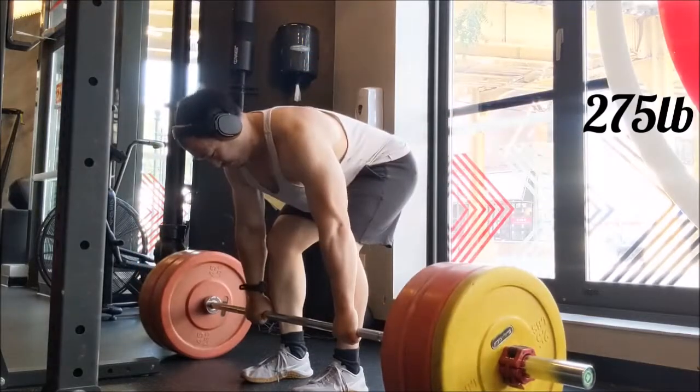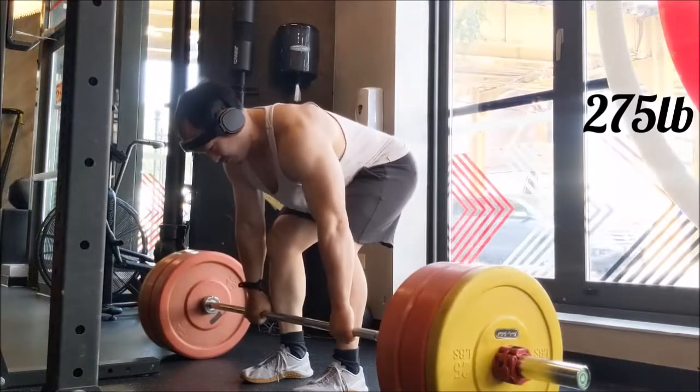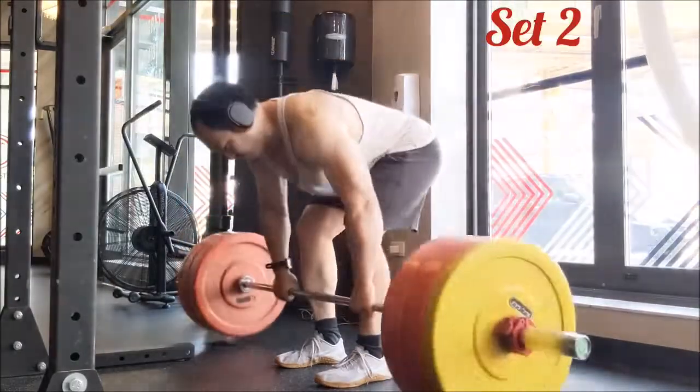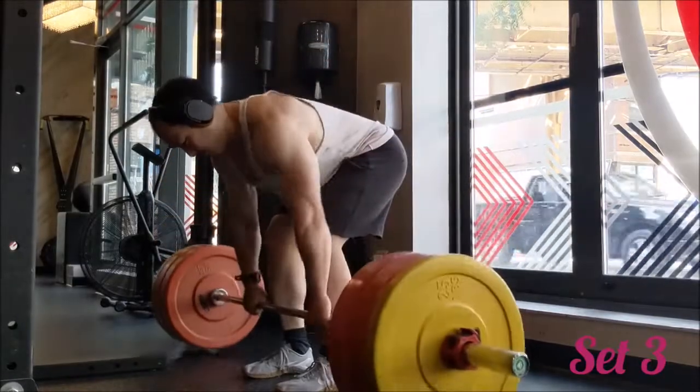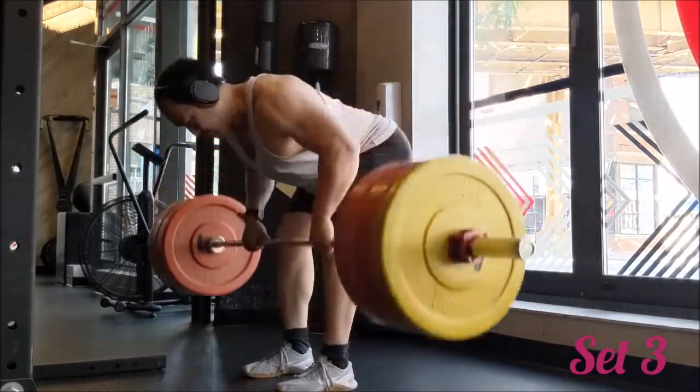Welcome to part 2 everyone: the Pendlay Row. Just like with the incline bench press, I wanted to add weight to the bar but did drop reps. So we've got 275 pounds for 10 sets of 2, with 90 seconds of rest between sets.